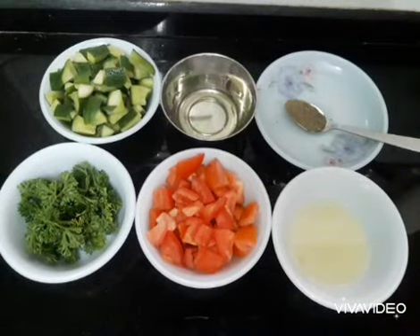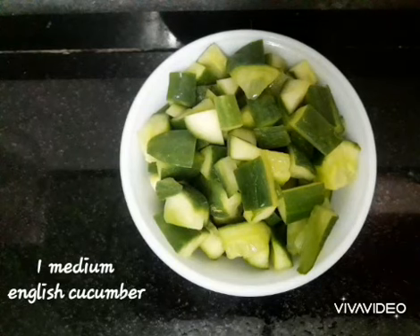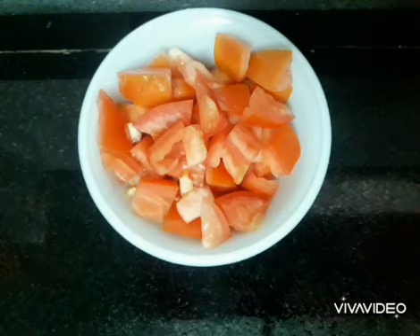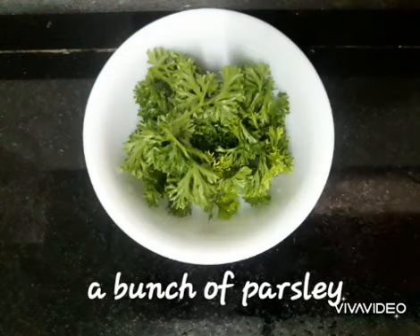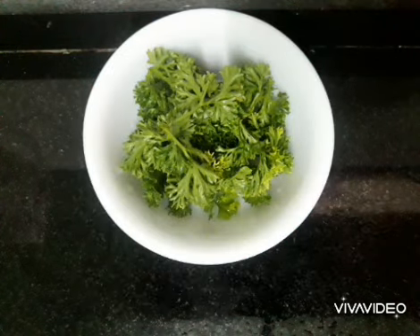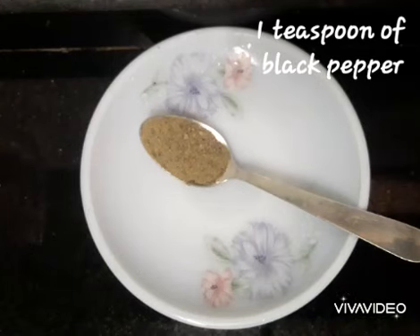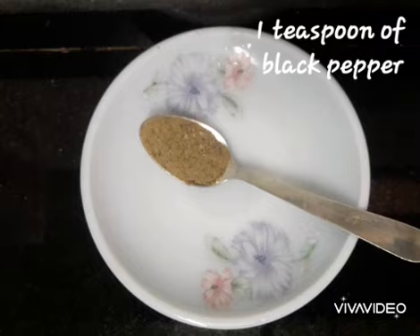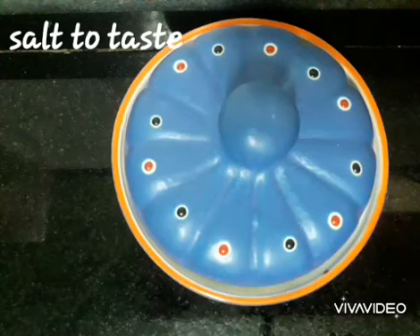These are the ingredients we need for the salad. We need 1 medium English cucumber chopped, 2 medium tomatoes chopped, a bunch of parsley, 2 teaspoons of olive oil, 1 teaspoon of black pepper, 1 teaspoon of lemon juice, and salt to taste.